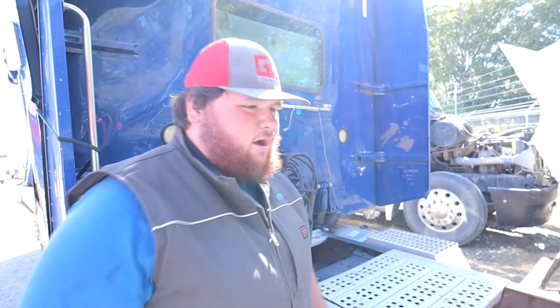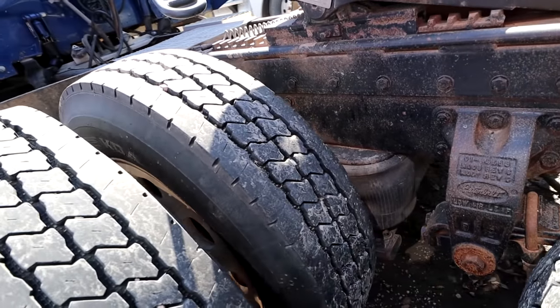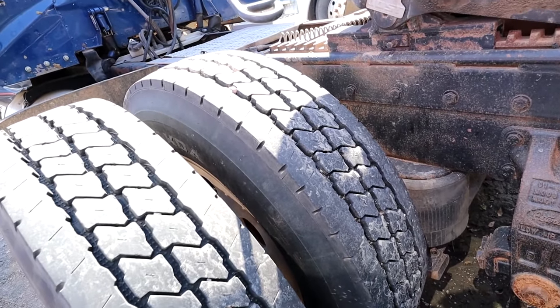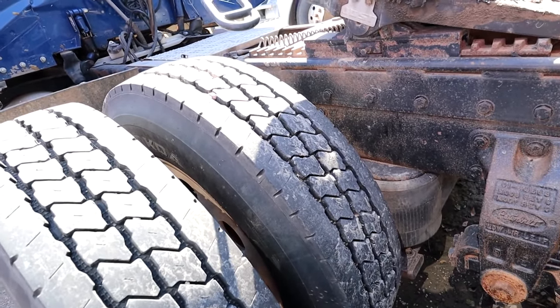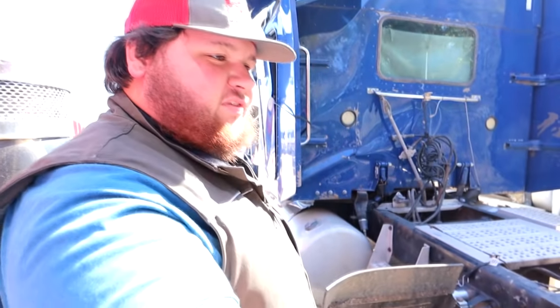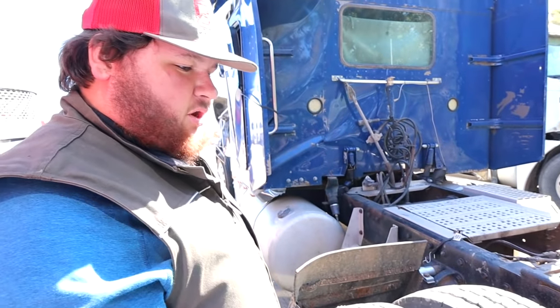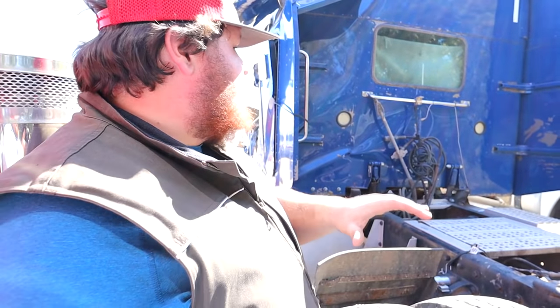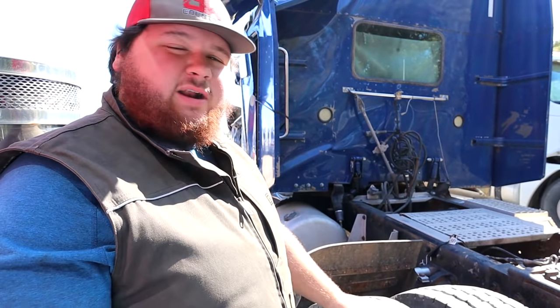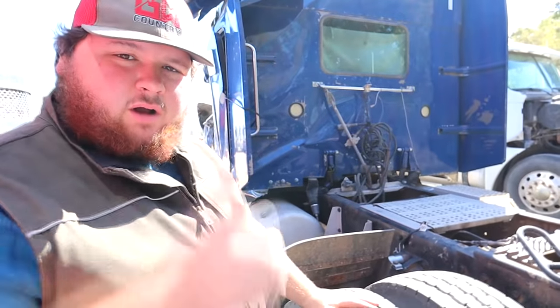We're looking to see if the airbags are gonna air up. Yep, there it goes — we've got air suspension! Awesome. That was half the thing I was worried about, but the suspension's going up so we're good there. We'll look over all the suspension, make sure there's nothing that's going to keep us from driving it. We need to fix this stack up here, hook the driveline back up, and we'll try to get it out of here. Sound like a plan? Let's do it.